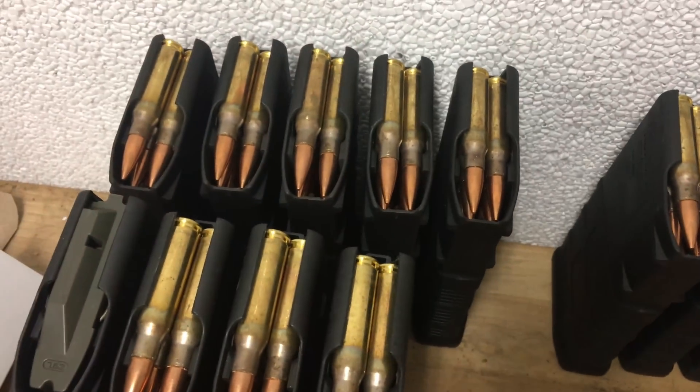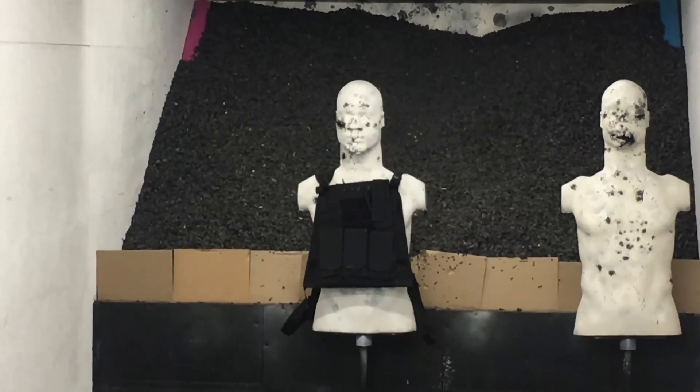As you can tell, we're not at the shop today. Today we're doing something a little bit different. We received a package from American Armor Association — they sent us a class 3 bulletproof vest.